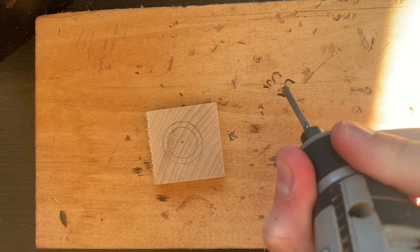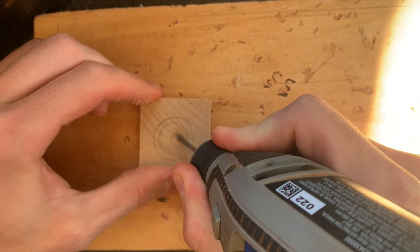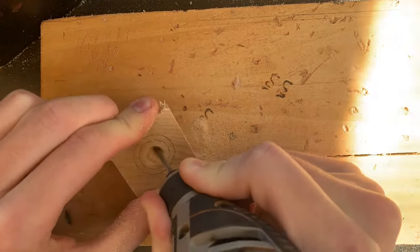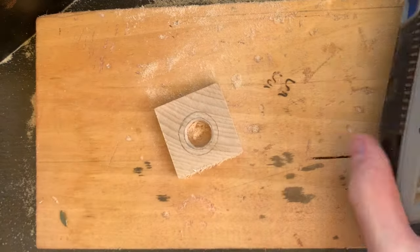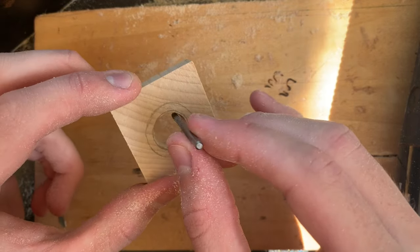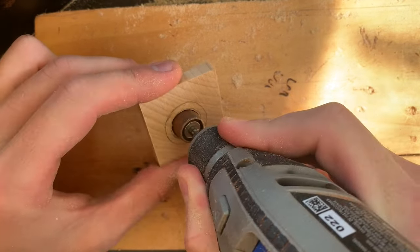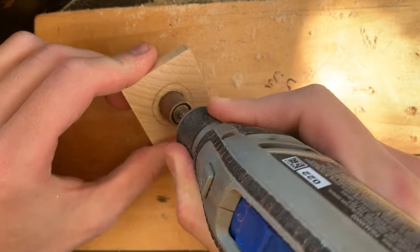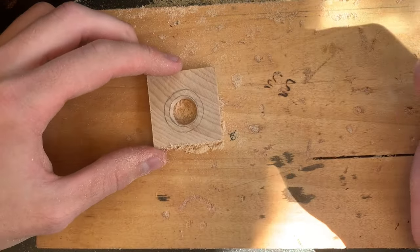I'm starting at 20,000 RPM. So we've used the cutting bit to get a fairly close cut around this center circle, and it's just big enough to fit the sanding drum inside. This is a fairly high grit, probably around 400. I'm going to use it just to smooth out the inside and get as close to that line as I want, and then we'll move on to cutting the outside.